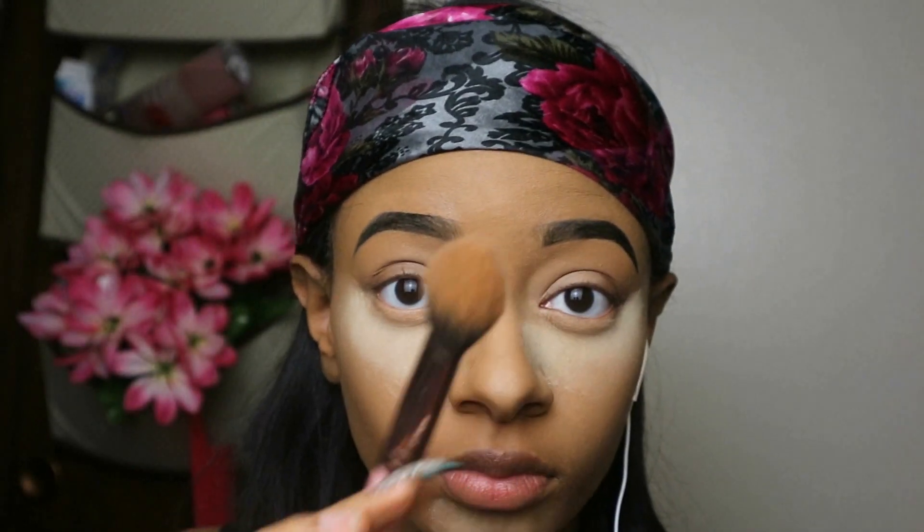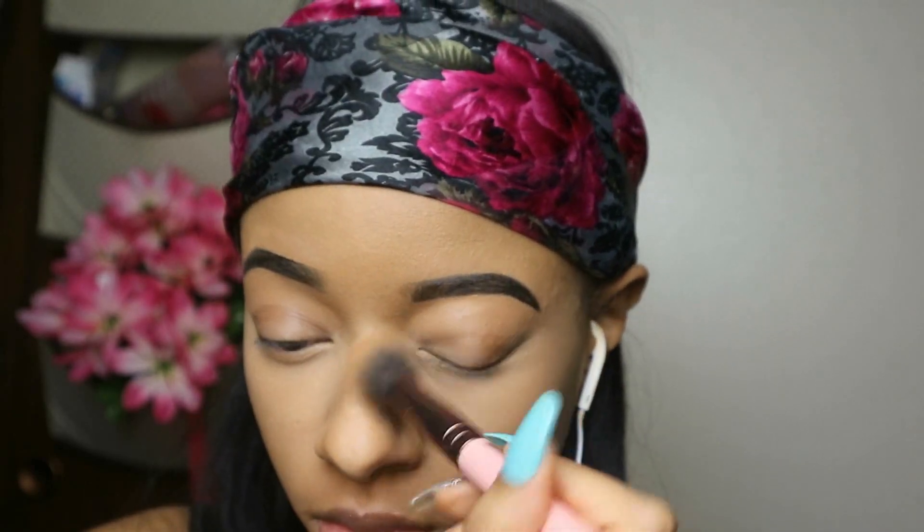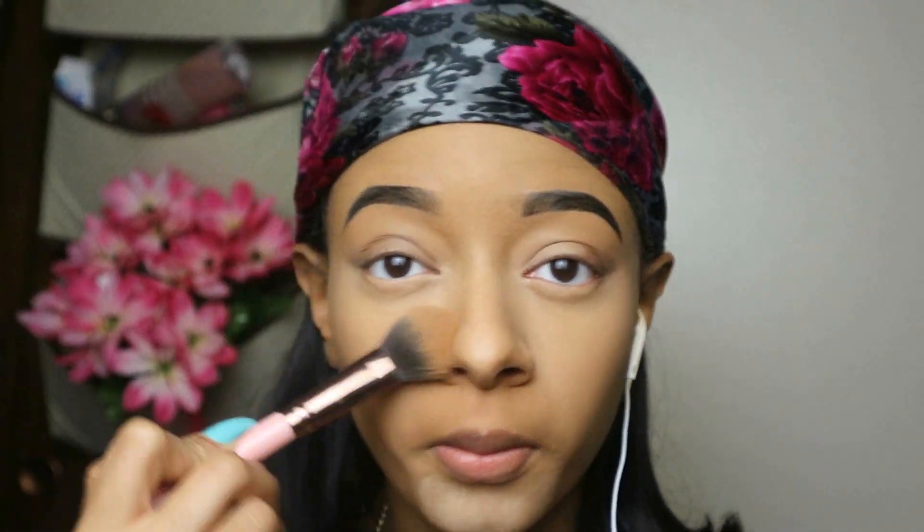Now I'm going in with my butter bronzer — oh I love this stuff, and it smells really good too. I use that to kind of blend it out so I don't get that really yellowy tone after I set my face. I hate when I look too bright, so I mix them to get rid of that extra bright look.